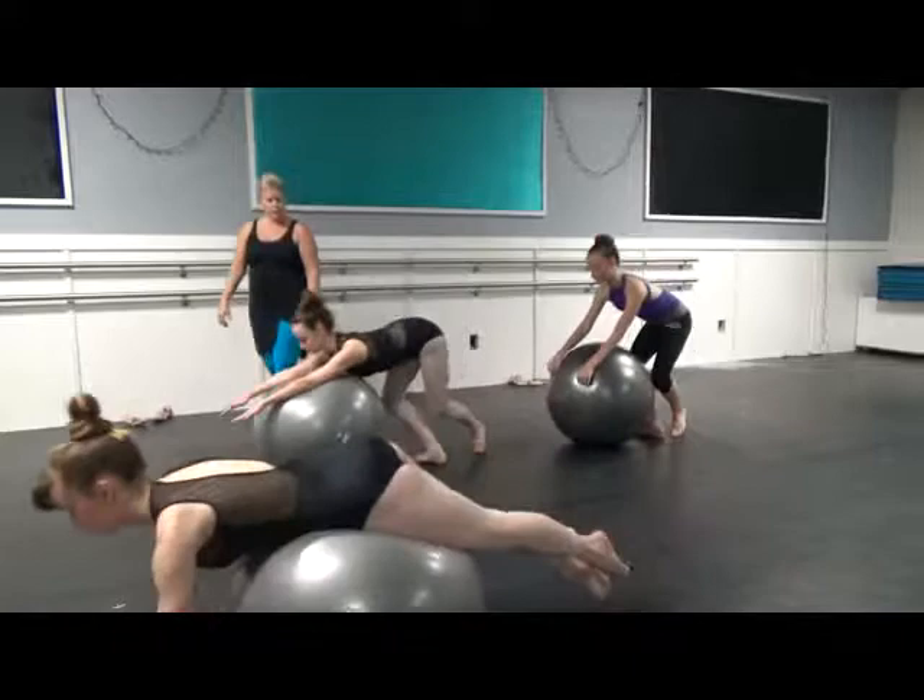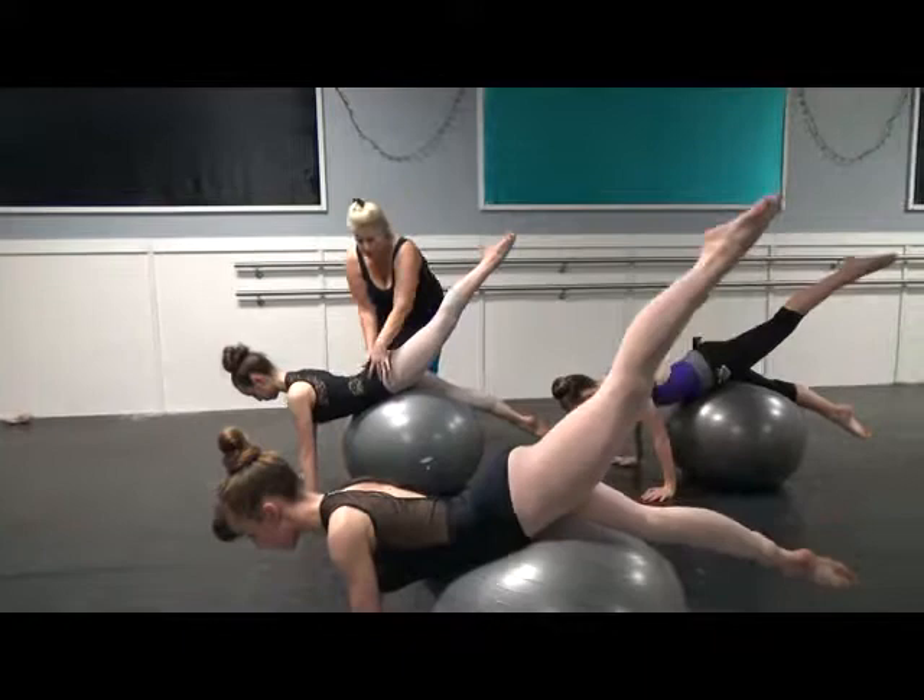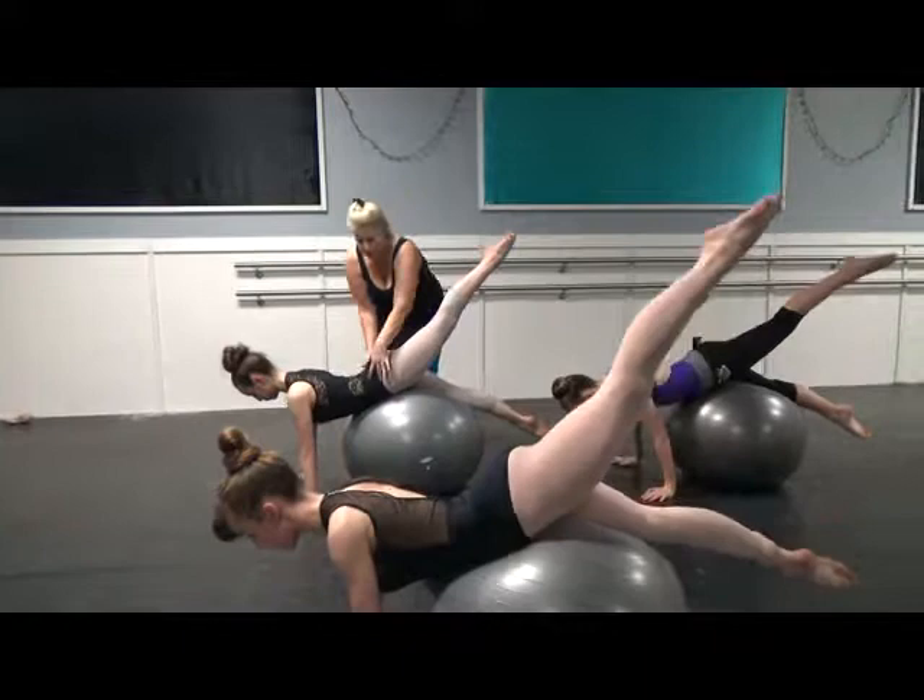And down. Tight foot, using the rotator muscles to keep the hip into the ball. Good. Up and into the ball.